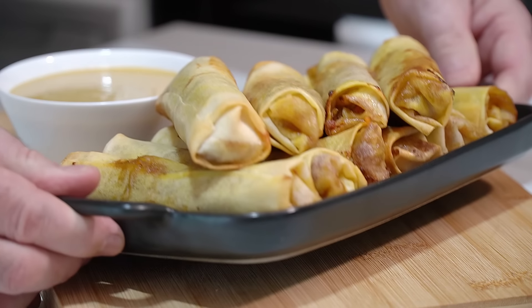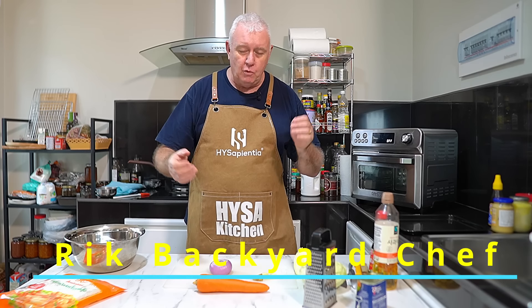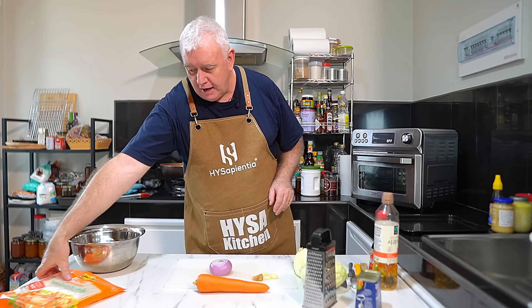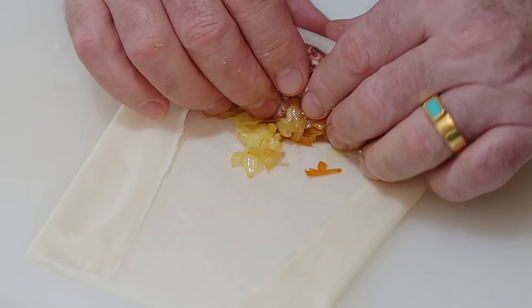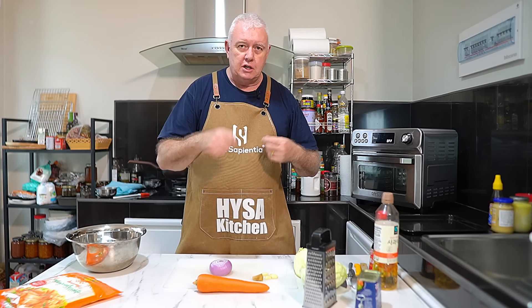Here we go — corned beef and cabbage spring rolls with a nice mustard dip. Hi everyone, welcome to Backyard Chef, I'm Rick. Today we're going to do an absolute cracking recipe. We're using a tin of corned beef, some cabbage, and frozen spring roll wrappers. We are going to make corned beef, cabbage and spring rolls, and we'll make a mustard mayo dip to eat with them.